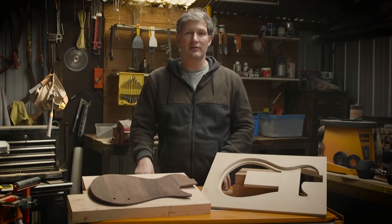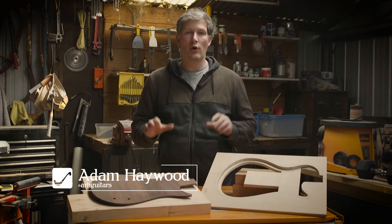Hello and welcome to my Great Guitar Build-Off Video Diary Series. I'm Adam Haywood and today we'll work on the body.